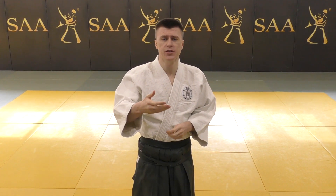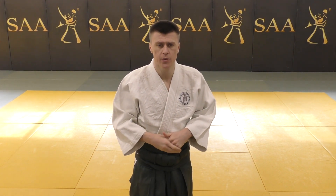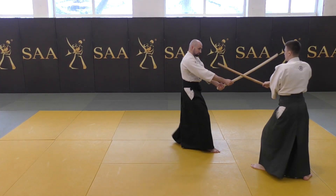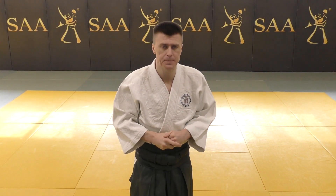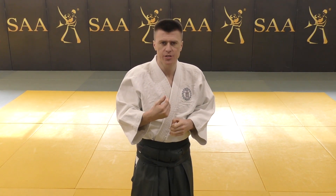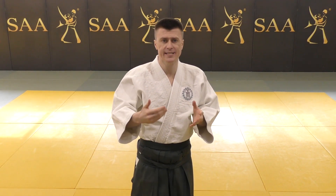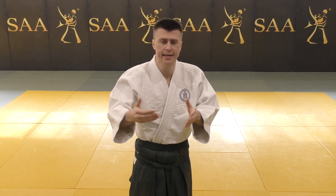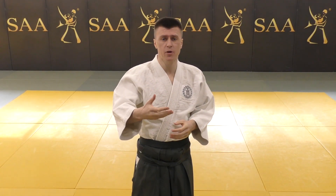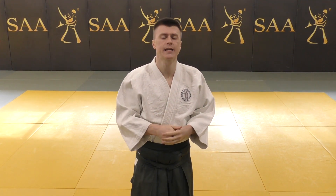For example, Saito starts Kumitachi from Seigan. His first Suburi begins from a so-called decisive movement, which is an offensive movement that immediately transforms into a defensive movement as soon as the opponent reacts — this happens in the first Kumitachi. The Kumitachi I teach starts differently: not from Seigan position, but from Gedan position, the same as the techniques I teach without Aikiken. I believe in the concept of invitation, which I explained in detail in BPM Lesson 6, the Katana Seigan concept.